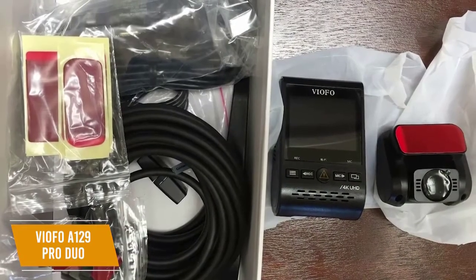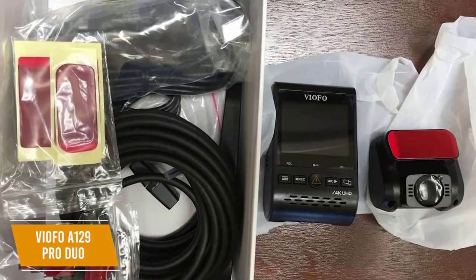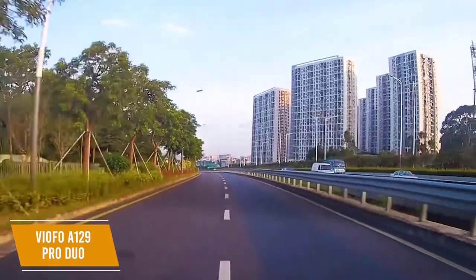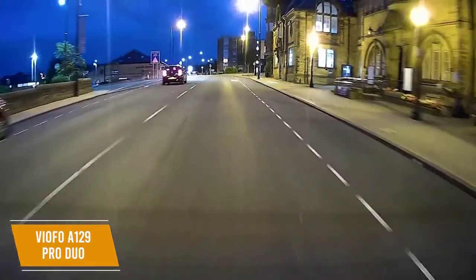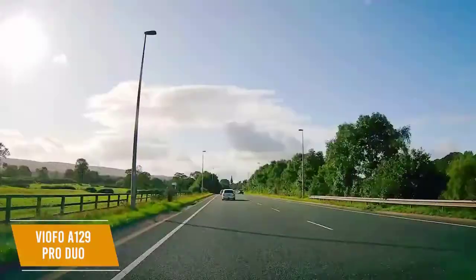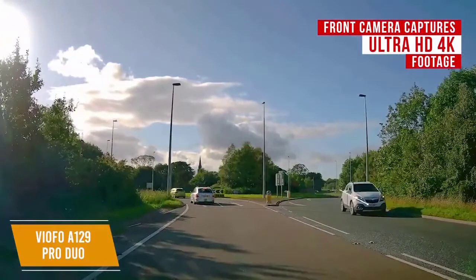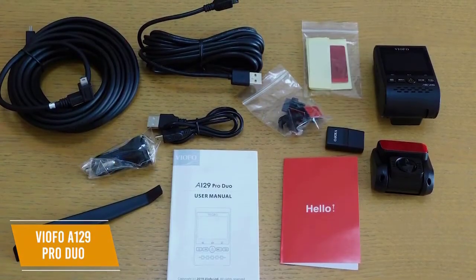The front camera measures 3.25 x 2 x 1.62 inches and has a 2-inch screen to let you conveniently see what is being captured by the 140-degree lens. The rear camera measures 1.95 x 2.05 x 1.24 inches with a Sony 2 megapixel sensor and can capture footage at full HD resolution. The sensor on the front camera is a Sony 8 megapixel sensor with an Ultra HD 4K resolution, letting you see precise details of any incident even in rain, snow, or other weather conditions. Features that make this a great value include night vision and a parking mode.